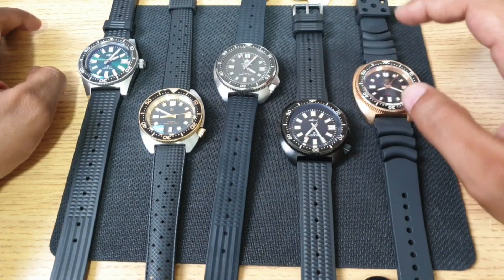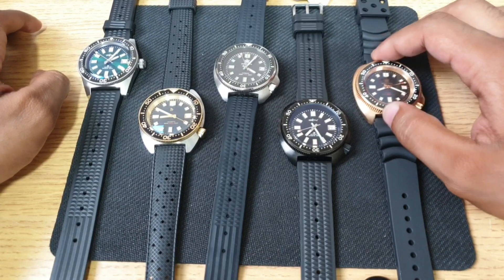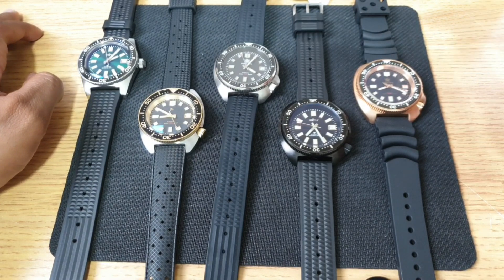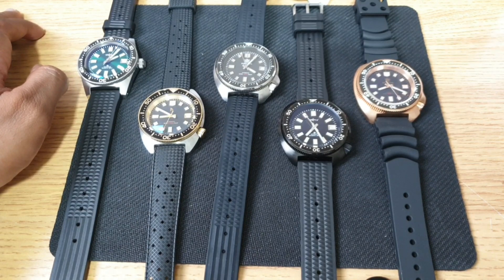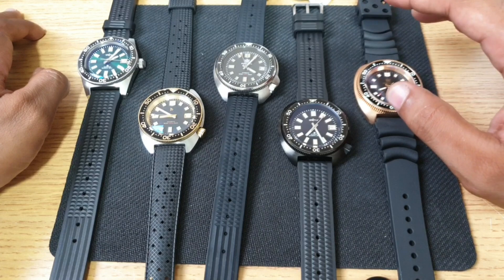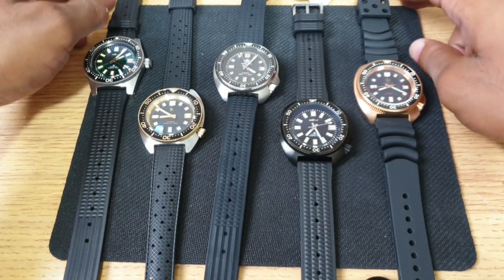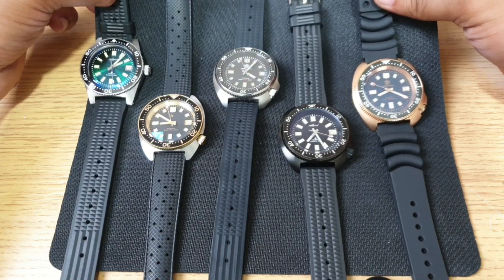For the 6105s, you've literally got so much to choose from. This one is the Steel Dive — I think Steel Dive is the best value for money hands down, though they do have a few QC issues. If you want to go slightly higher, look at the Heimdalas, which do a few different color combinations and the watches look slightly different. Then you've also got San Martin, which I think is at the top of the price range. Between San Martin and Heimdala I don't really see much of a difference, but Steel Dive is definitely a great place to start. Just have a look at this lineup — ultimate old school Seiko dive watches.